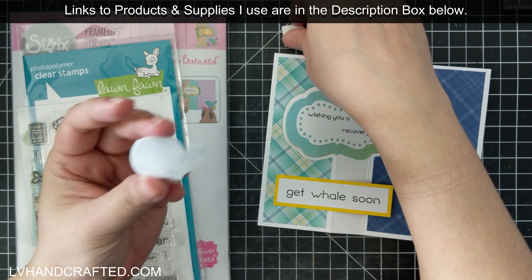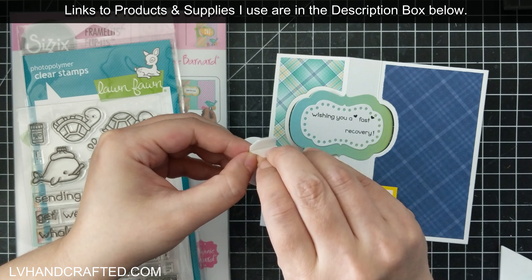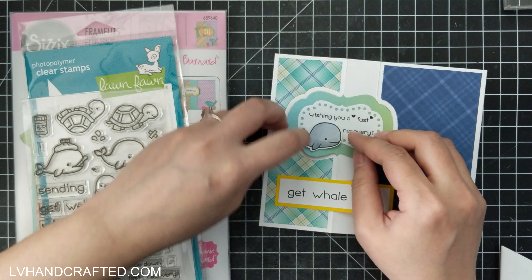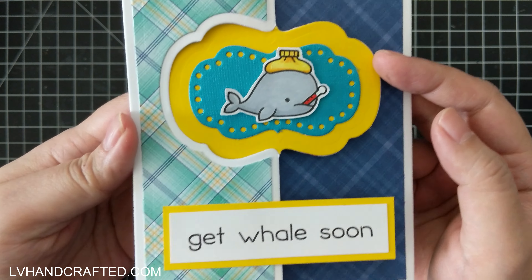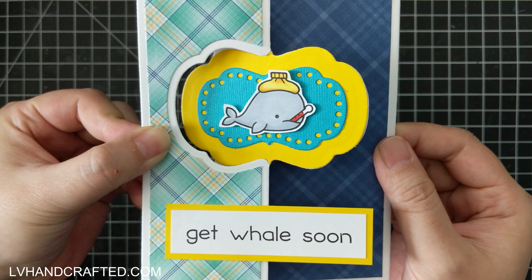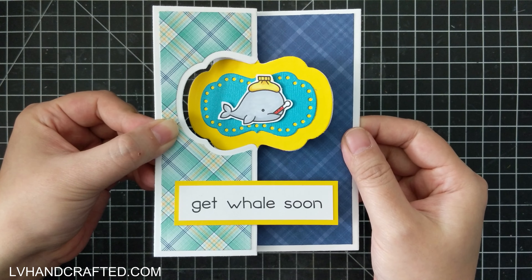On the flip side I've already die cut the same shape and stamped a sub-sentiment. So it says 'Get Whale Soon' and then in that center panel it reads 'Wishing you a fast recovery.' What's cool is that sentence on the back you can piece together different things — for example, 'Wishing you a smooth recovery' — because 'Wishing you a' is one stamp and you can mad-lib or piece together whatever sentiment you want.